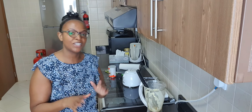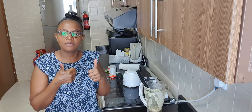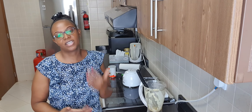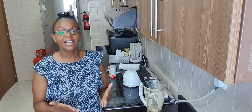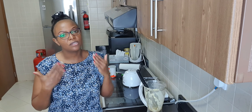And there we have it guys, our coconut milk ice cream. All that is remaining is to freeze it and then I'll enjoy it. If you like this video, please give it a thumbs up, don't forget to leave a comment, please subscribe to my channel, and thank you guys for always watching my videos and for your support. Thank you and God bless you.